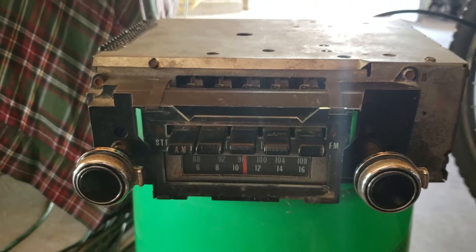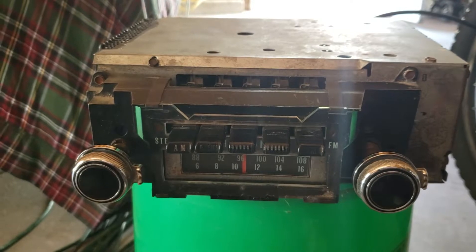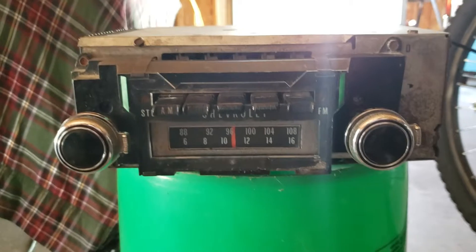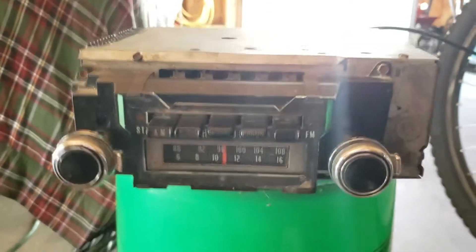All right, let's go ahead and bench test my 1970 Chevy AM-FM stereo 8-track radio. That's out of a 70 Chevelle.